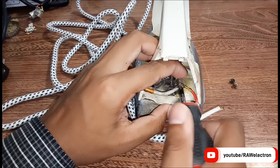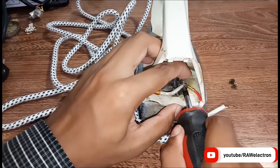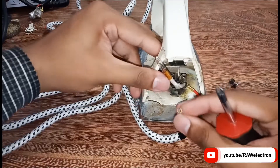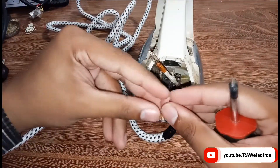Tighten it firmly to avoid loose connections and sparking. Here you can see it is tightened and one terminal of the bulb is already connected. Now let's connect the last outer left terminal of the wire.